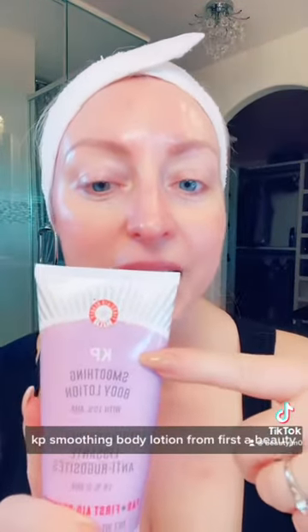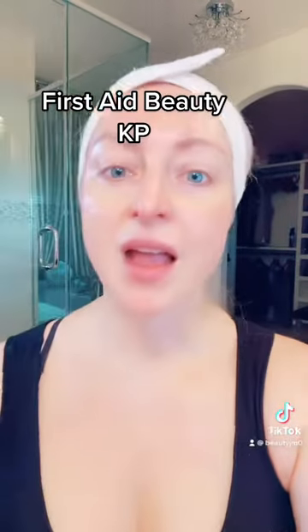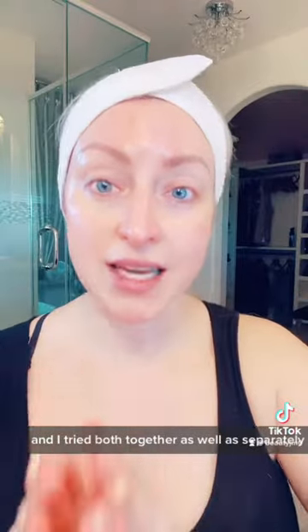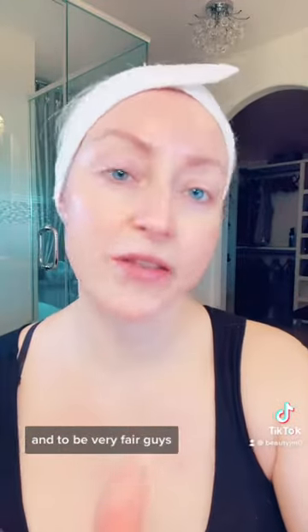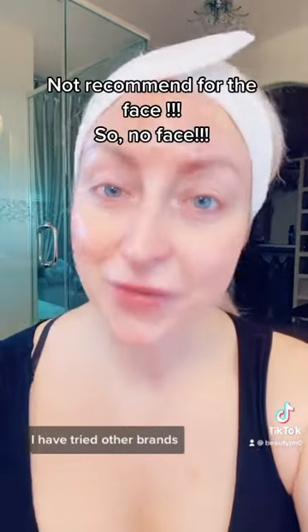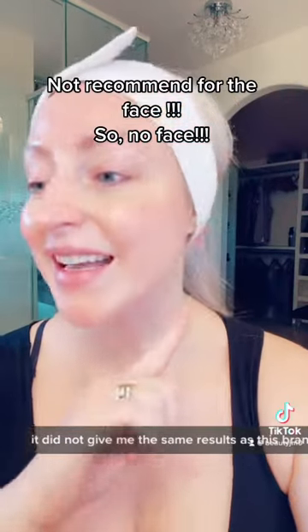Nobody wants that. This was a godsend for me last year: KP Smoothing Body Lotion from First Aid Beauty. It comes in a scrub as well as a lotion, and I've tried both together as well as separately. To be very fair, you get a better bang for your buck by using them together. I have tried other brands including Peach and Lily, which I did not care for — the formulation did not give me the same results as this brand.